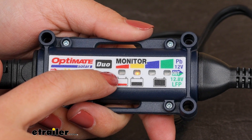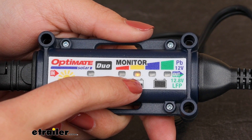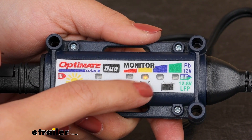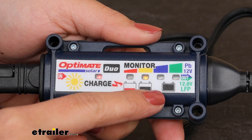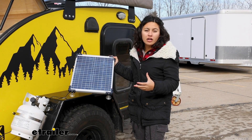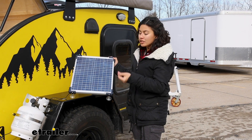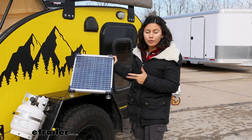If it reaches number two, the controller goes into save mode. Number three is your charge or optimized mode, and number four is maintain mode, meaning you've reached 100%. The controller automatically switches between pulsing and continuous current to optimize your battery. With full sunlight you get a continuous charge; when it gets overcast, it switches to a pulse charge. Either way, you're saving, charging, or maintaining your 12 volt batteries.